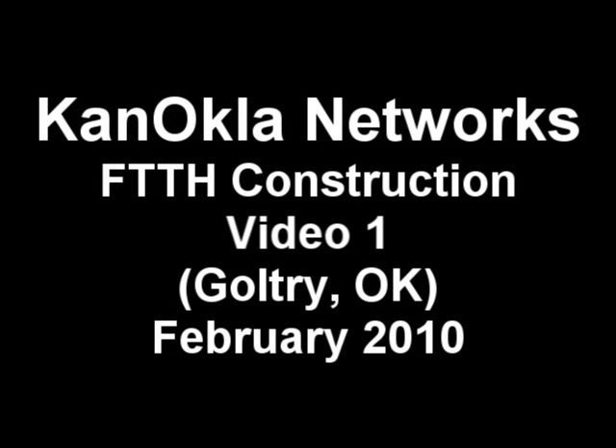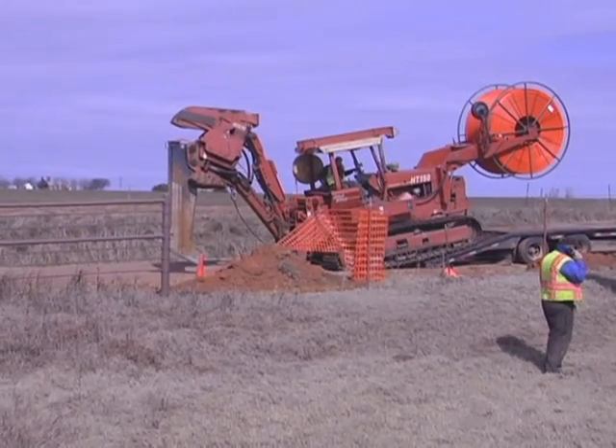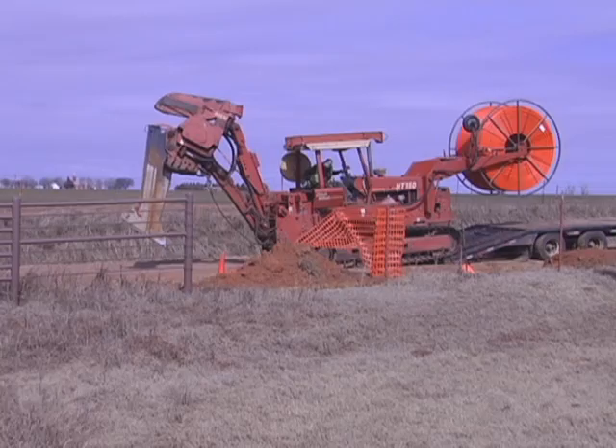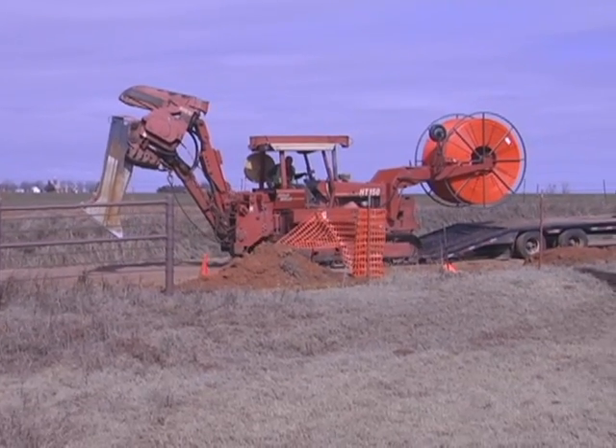Welcome to the first edition of the CanOakla Networks Fiber to the Home video blog. Today we visit Goldtree, Oklahoma, and watch as the construction crew plow in conduit.